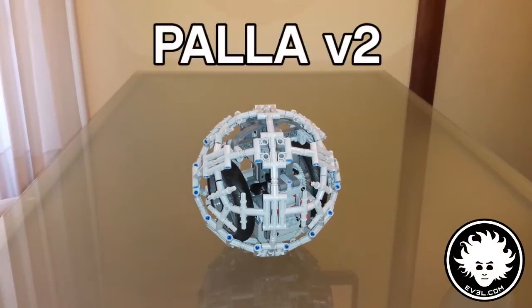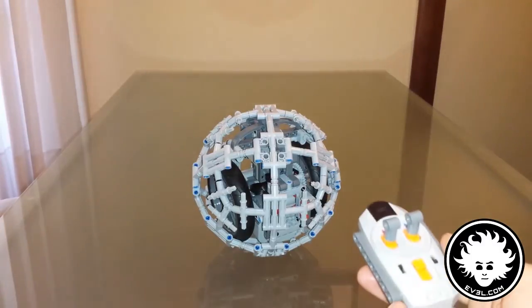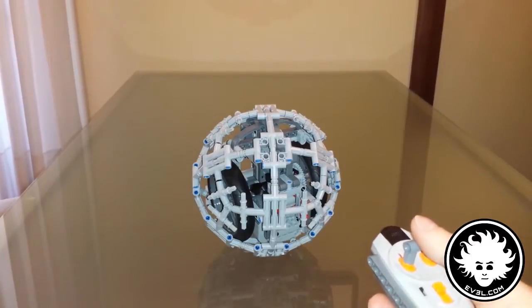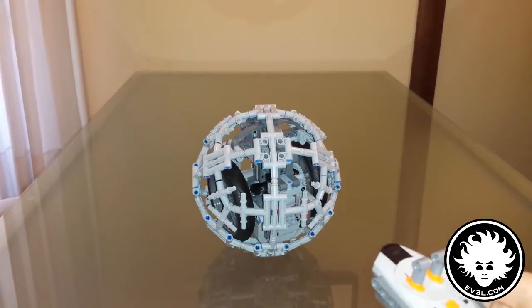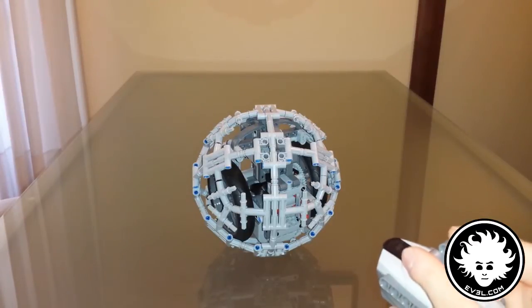Pala version 2 has a more complicated core that allows the user to remote control and steer it precisely. Using two motors I can drive the two big inner wheels to change the weight inside and the ball will start to roll.